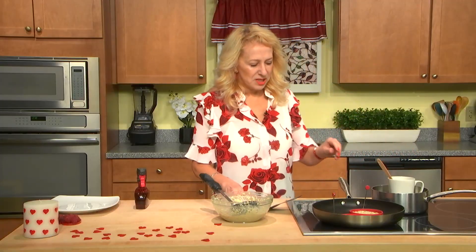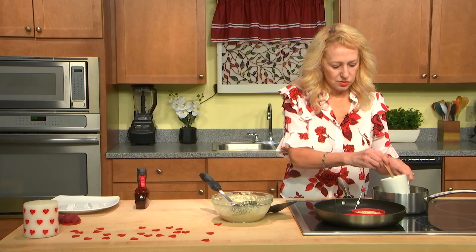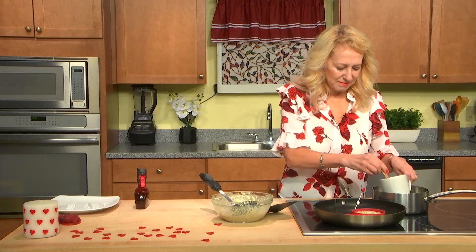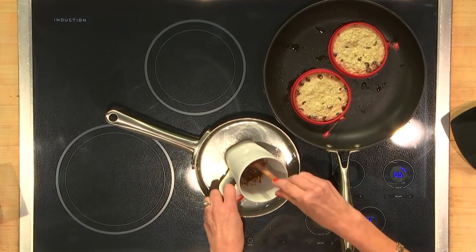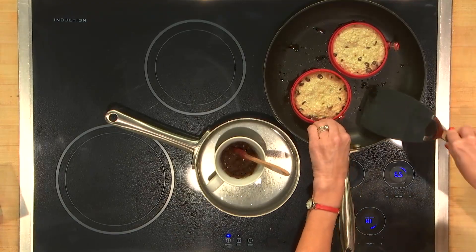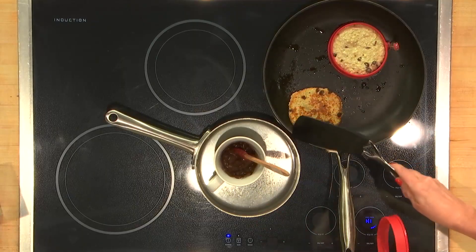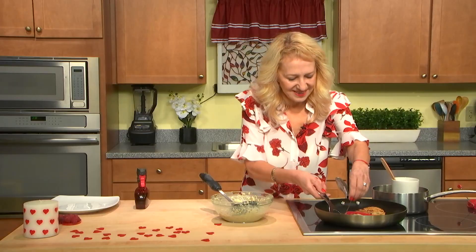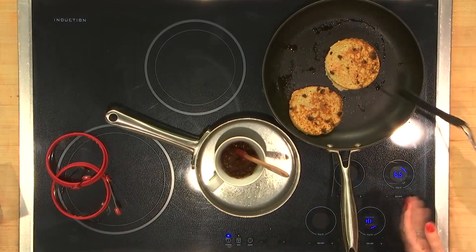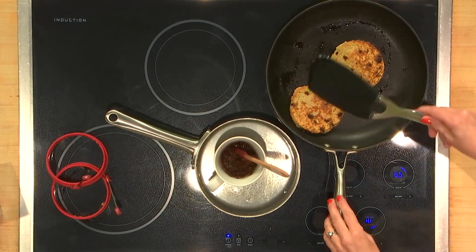It smells amazing, guys. The best way of melting chocolate is on a double boiler — double water. Not in the microwave if you can avoid it. In my experience, the double water works always better. One side is definitely ready. I like this forming mold — how could you make this shape without it? Never — it would never come out like this.